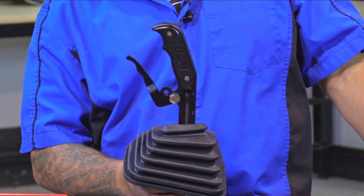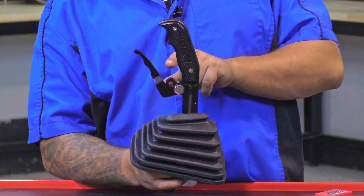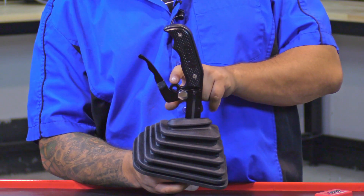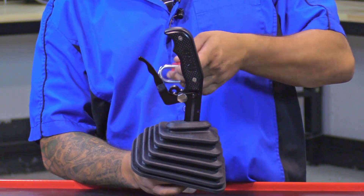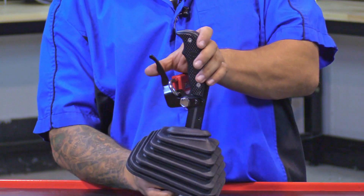This B&M Magnum grip handle is made from aluminum with a nice durable black anodized finish. One cool security feature we added into our shifters is this hole right here, right above the trigger. You can simply slide in any common padlock and lock your shifter so no one can squeeze it out of park.